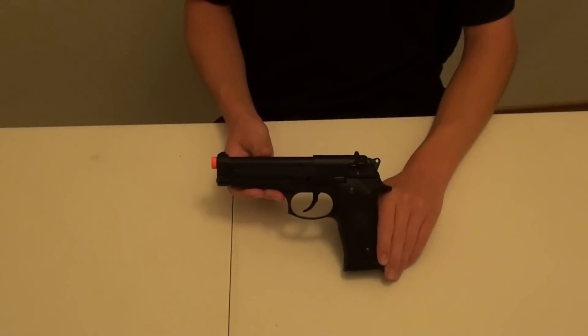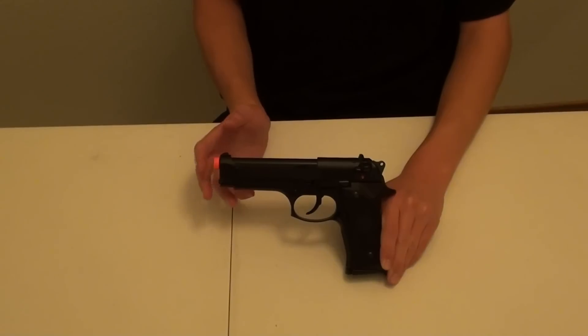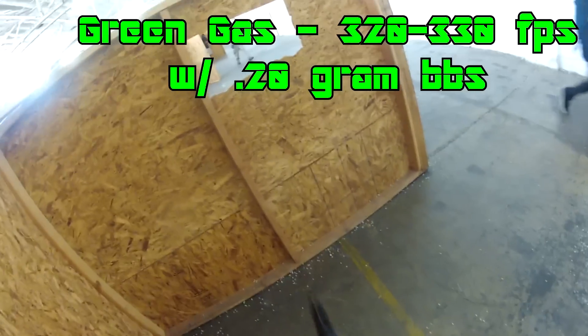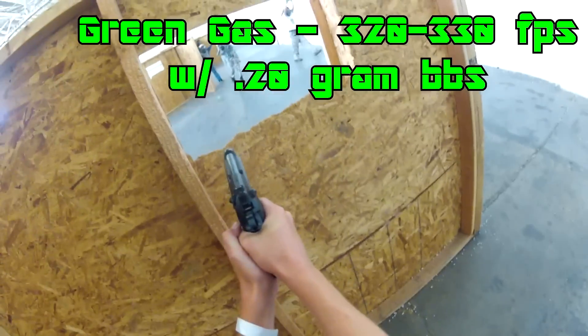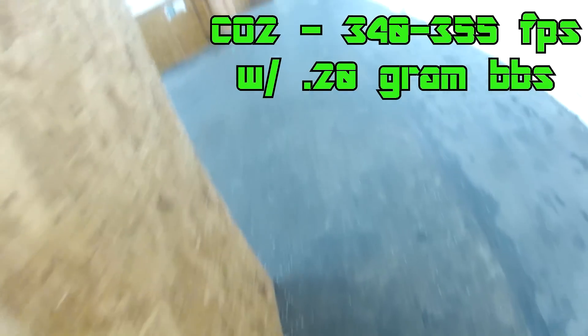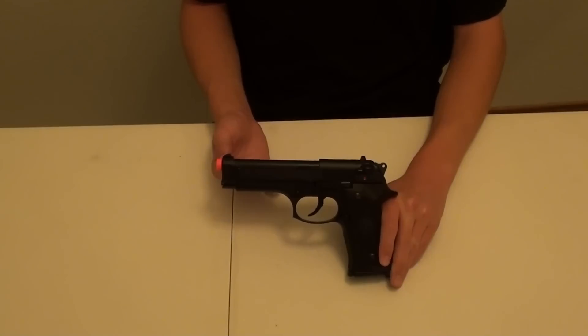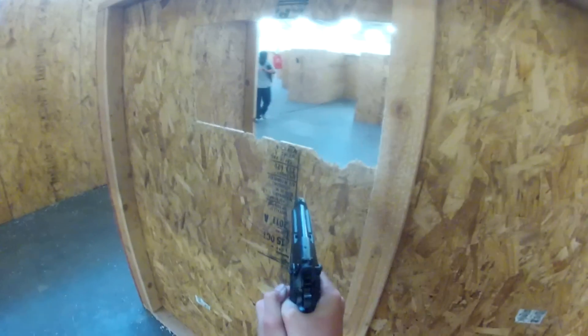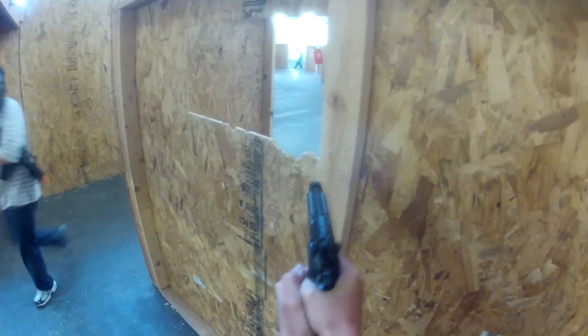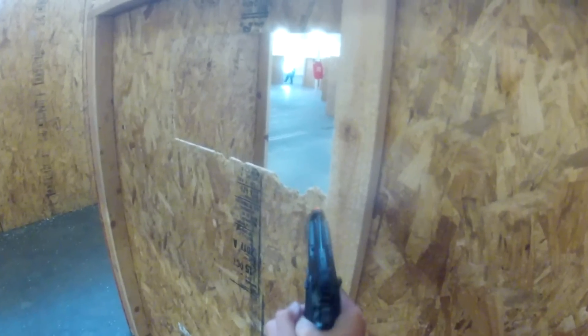If you enjoy CQB, this is the perfect pistol for you. The FPS depends on what gas you use. If you're using green gas, it will shoot at about 320 to 330 FPS. But if you use CO2, it will raise up to about 340 to 355 FPS. So if you want to use this in CQB, it's very risky to use the CO2 mag. The range on this gun is really good — I'm going to show a quick clip of my longest kill with the gun so far, and I've only used this gun like twice.